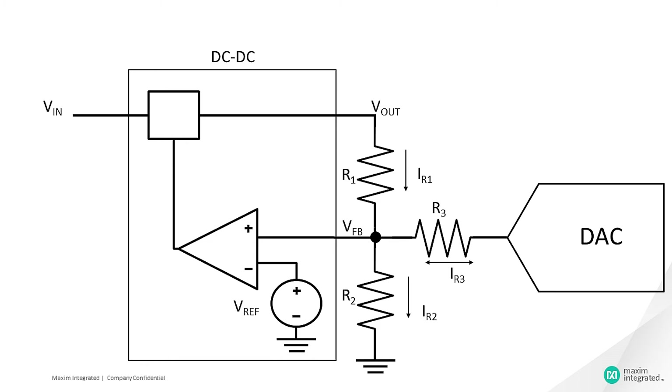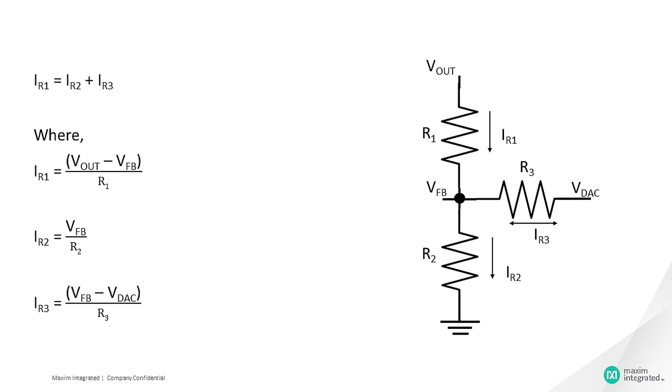The output voltage resolution is a function of the DAC voltage and resistor R3. Let's apply Kirchhoff's current law at the feedback node: IR1 equals IR2 plus IR3. Here, IR1 equals (Vout minus VfB) divided by R1; IR2 equals VfB divided by R2; and IR3 equals (VfB minus Vdac) divided by R3.